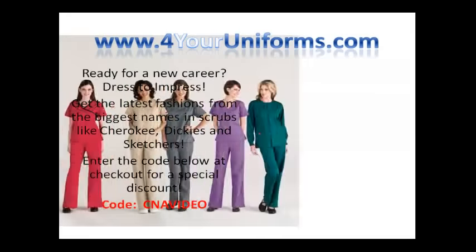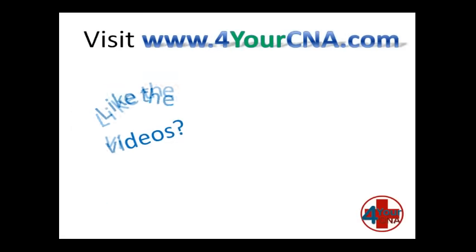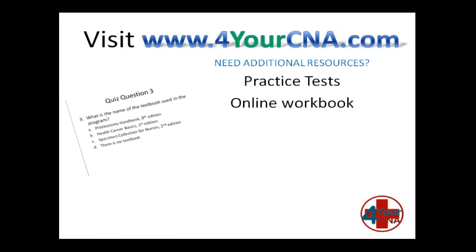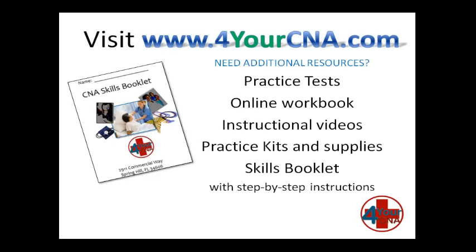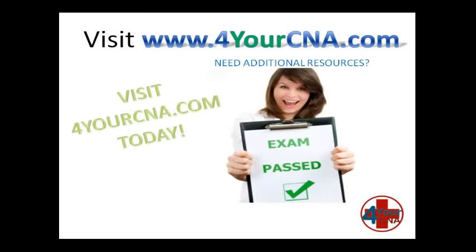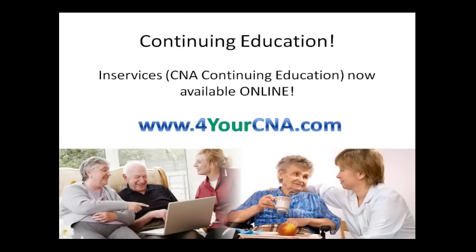Need scrubs for your new career? Visit ForYourUniforms.com and enter the code CNAVIDEO for a special discount. Need additional resources? For Your CNA has what you need, with practice tests, an online workbook, instructional videos, practice kits and supplies, and our very own skills book with step-by-step instructions. You will feel confident when you take the CNA exam. Visit ForYourCNA.com today. Continuing education for CNAs are called in-services. In-services are now offered online at ForYourCNA.com.